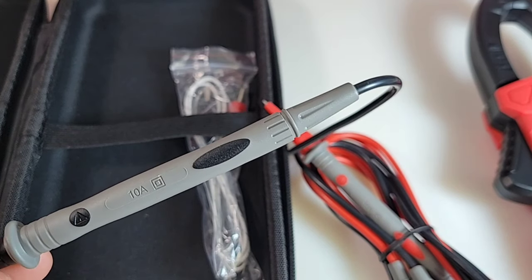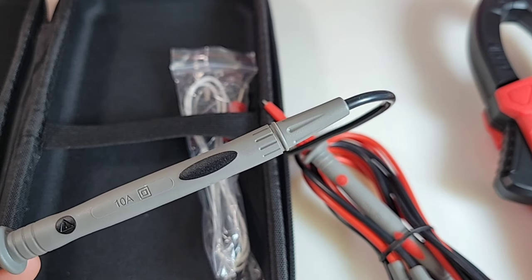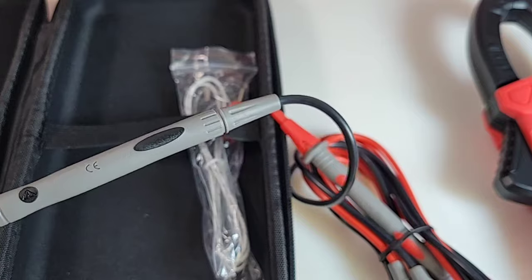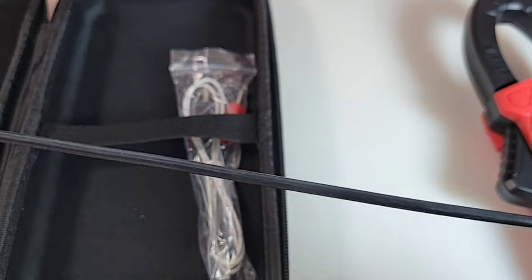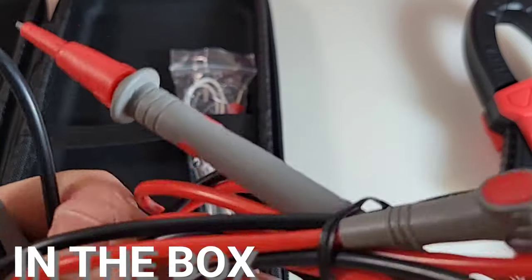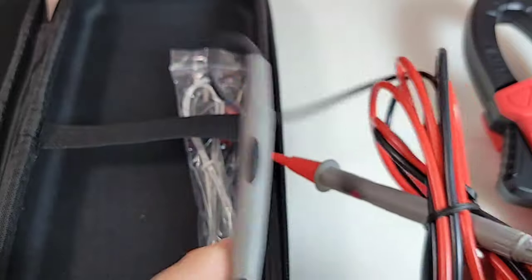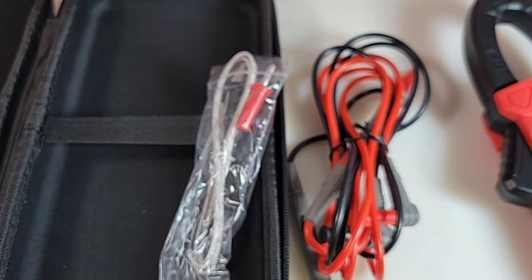Kaiweats gives us some really nice leads with this. The 208 ships with some really nice leads: 10 amp, CAT2, 1000 volts, silicone — and they are long, gorgeous. So already off to a really nice start. We also get that nice thermocouple because, of course, Kaiweats does temperature.